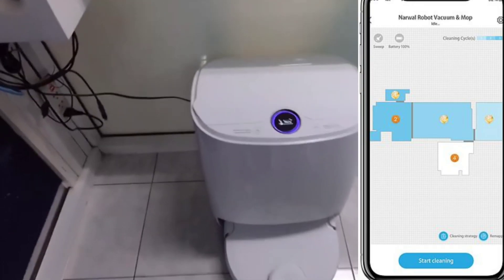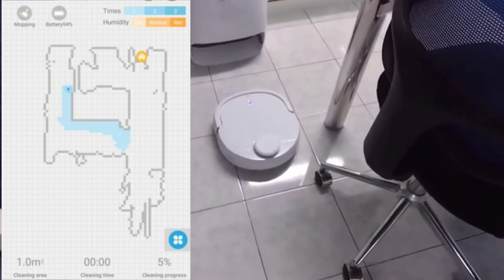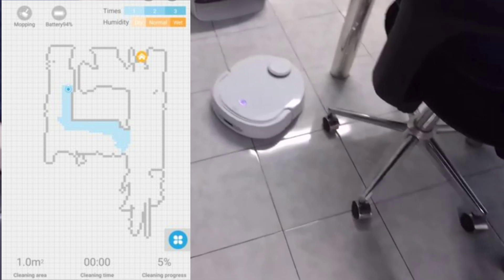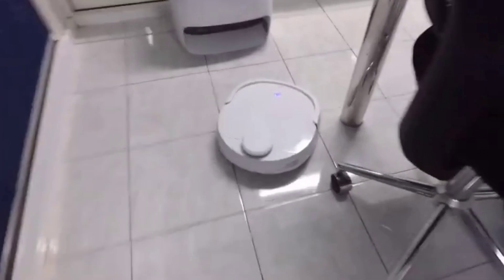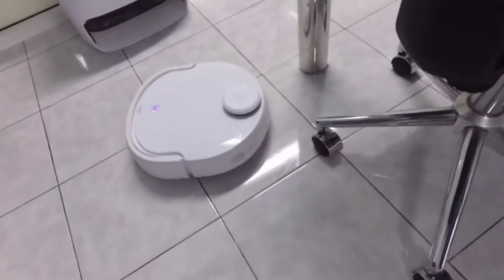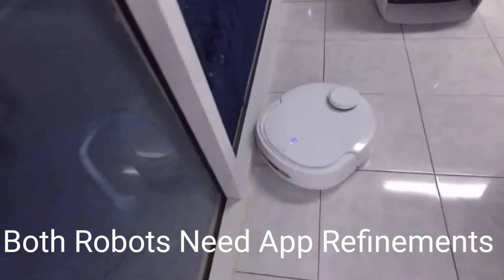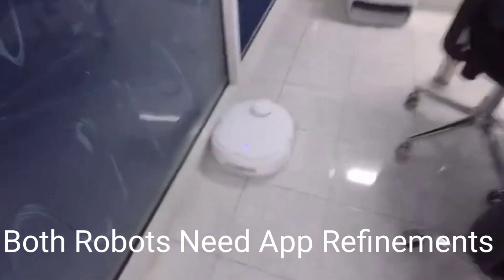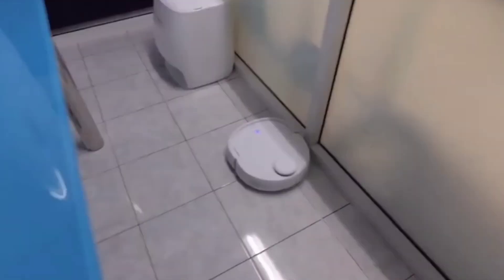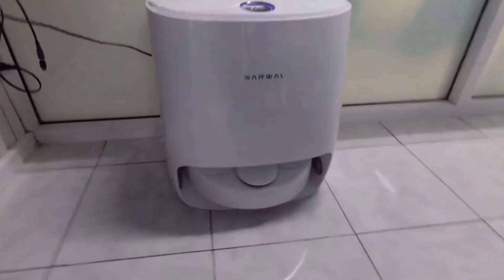Since both robot vacuums have a smart LiDAR navigation system, they have the usual app features like keep-out zones, area select, and room select. On the VidiBot N1, you also have the ability to save up to three maps, with an update coming to the Narwhal for the same capability. Both robot vacuums have the same cleaning pattern — they start with the perimeter to grab dirt from the baseboards, then fill in with a back-and-forth cleaning pattern. The Narwhal is pretty quiet in mopping operation at around 45 decibels, but once it returns to its dock to clean itself, it's actually quite loud.